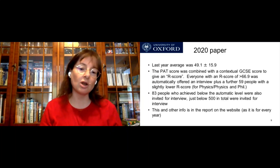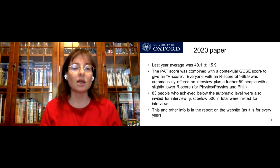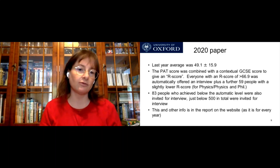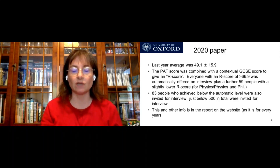This information is available because it's published in the report — I know it because I work in the physics department, but it's all there. So do have a look at the reports; they give you useful information about what sort of number you needed to achieve that year.